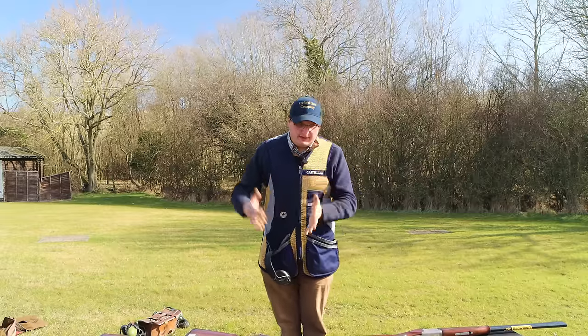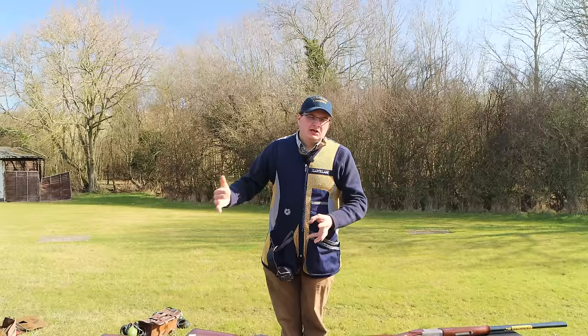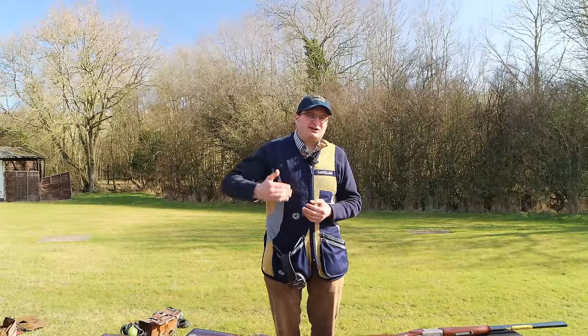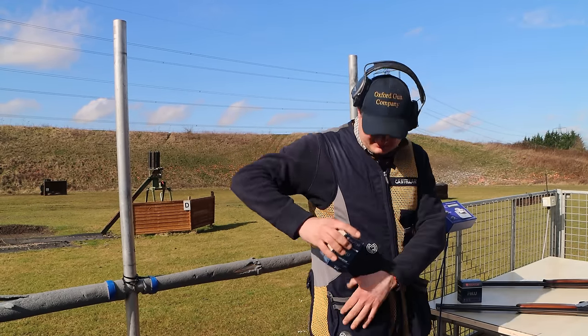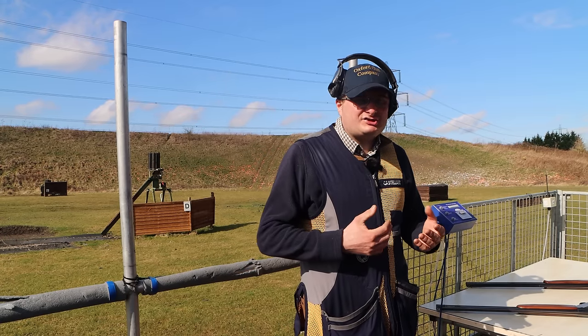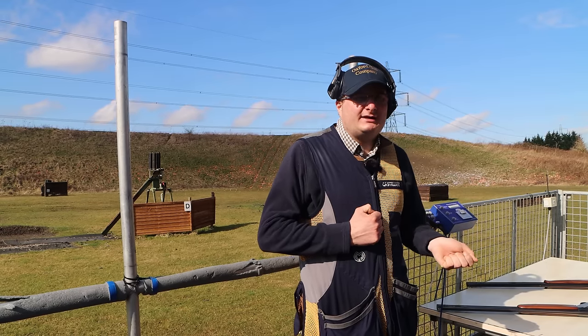I'm now going to shoot a few with the old gun and with the second-hand one, so you get an idea of what to expect when you buy a new gun. I'm going to use my Fiocchi F Blues — five pairs with each gun. Watch what happens when I open and shut the gun.